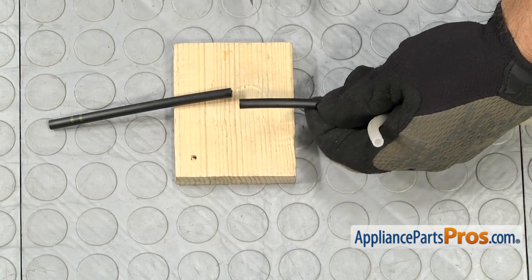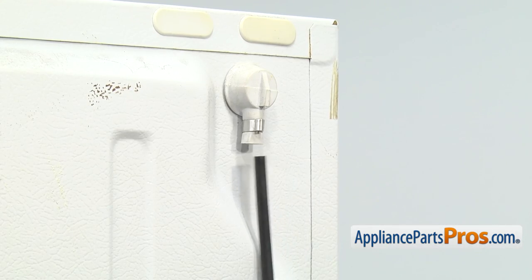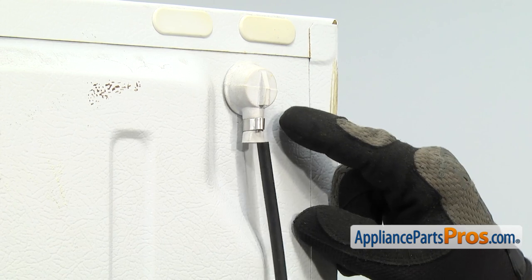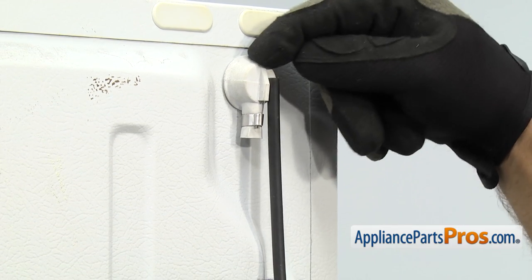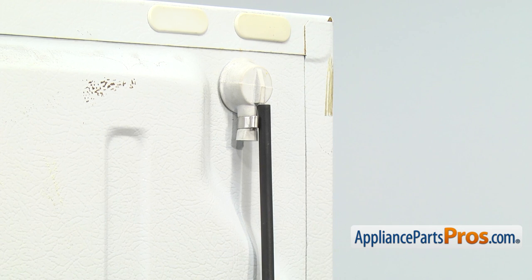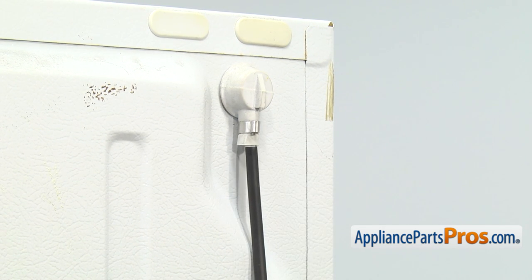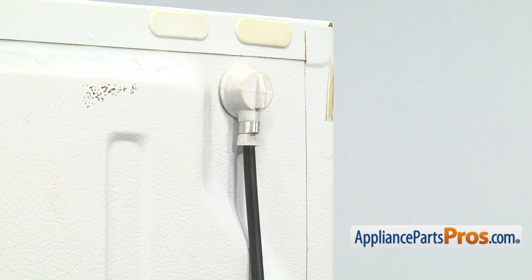Once you have it cut, you can put it onto the refrigerator. Now we can put the new Ice Maker Water Line into the grommet. You don't want to push it up too far or jam it up to the top so no water gets through. Just push it in enough so it passes the clamp and you get a good seal. If it's hard to get in past the clamp, you can wet it inside there to make it easier to slide in.